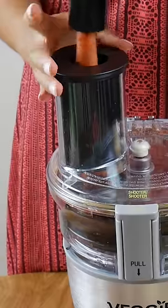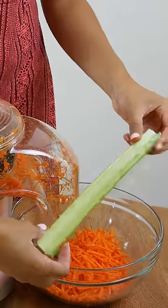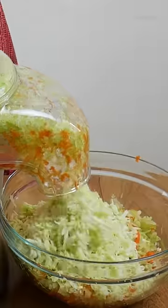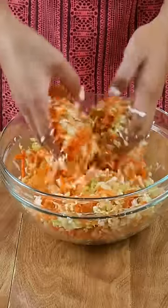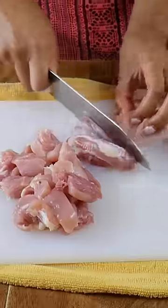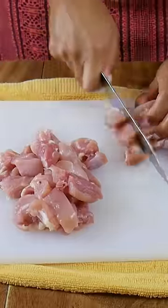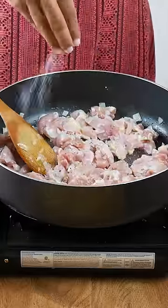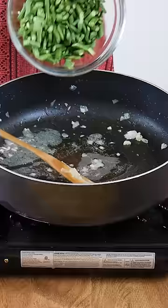To be honest, making pancit is pretty easy. My recipe just requires a lot of ingredients because I like to have a bunch of veggies and meat in the pancit so that I can serve it as a meal in itself. You could simplify it by not adding as many vegetables and meat if it's your first time making it. I like to make pancit with a little more liquid than traditional pancit so it's more flavorful and doesn't end up feeling dry.